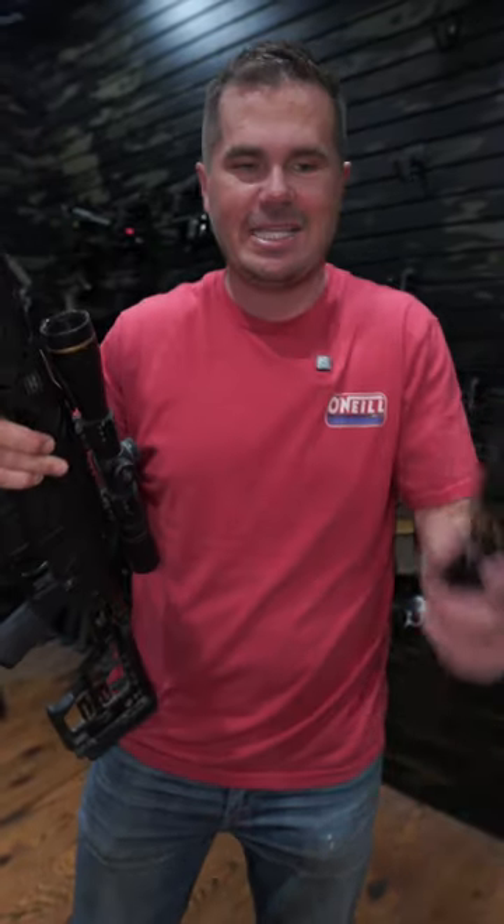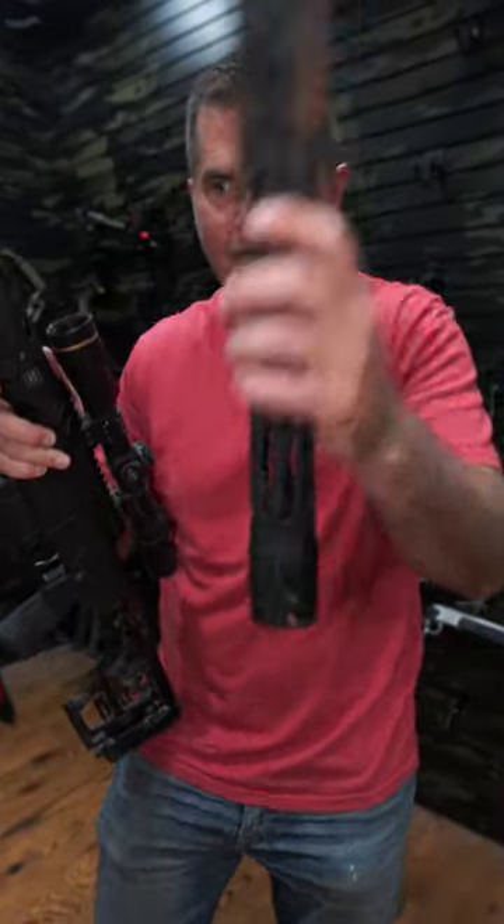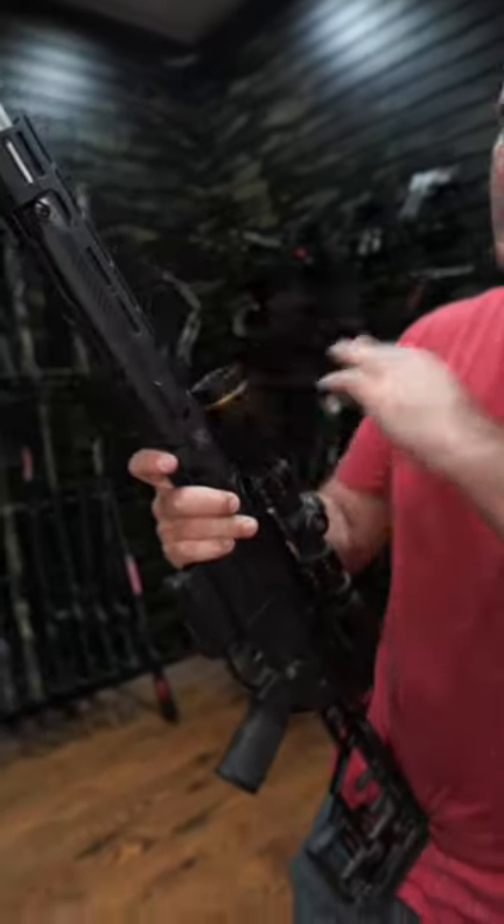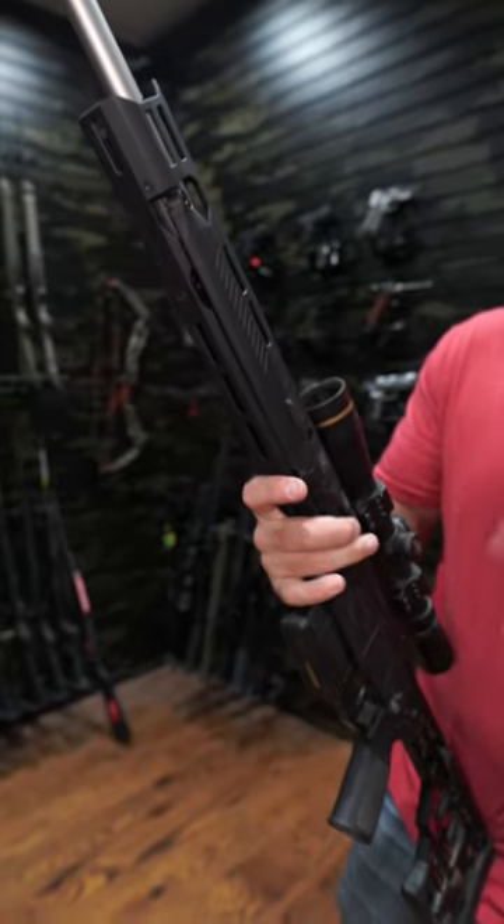You guys know I love the Sig Cross, and this is the handguard that it normally comes with. But this company Black Label sent me this handguard — I don't know the company at all, it just arrived at my house.